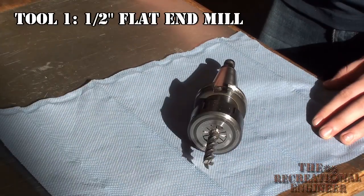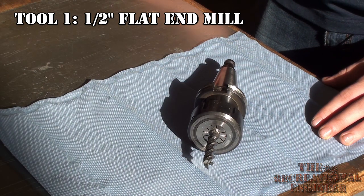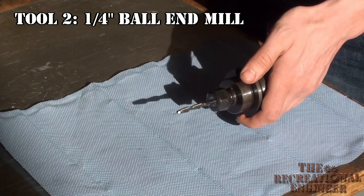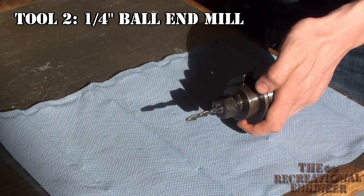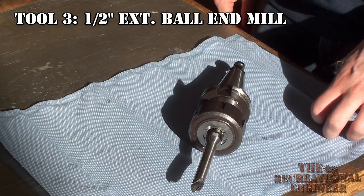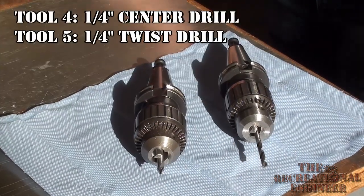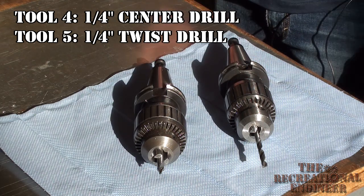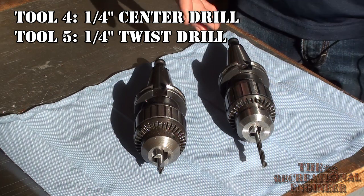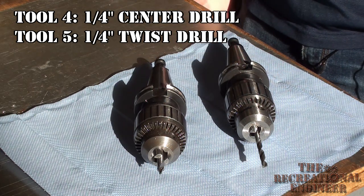We're going to start our program by running a half-inch flat end mill so we can get through most of the material removal quickly and not waste too much time. We're going to use a quarter-inch ball end mill to get into some of the really tight corners at each end of our part. We're going to run an extended half-inch ball mill for our finishing pass after we've roughed out the entire operation. We're also going to use a center drill and a quarter-inch drill to put our four holes in. The center drill is very rigid so it aligns the initial hole perfectly, and the quarter-inch drill goes all the way through to get the full depth of drilling needed.